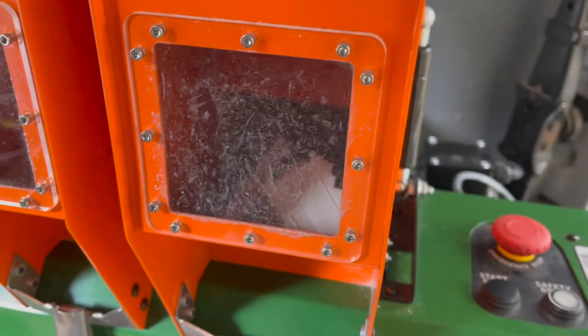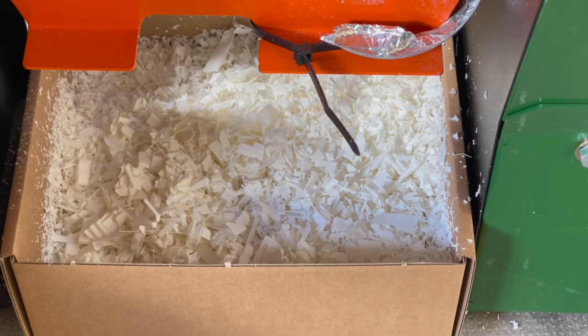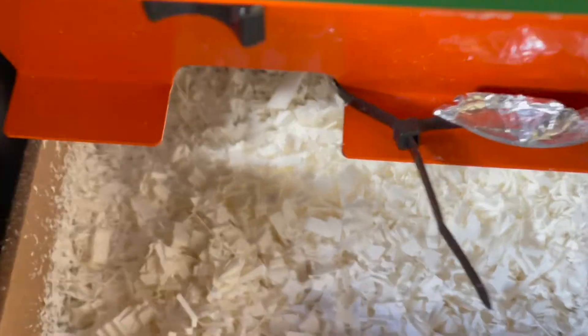Generally speaking, if you keep well below the max size guidelines, the machine will operate well. Once output from the shredder, the idea is that this material will be a perfect size for the granulator.